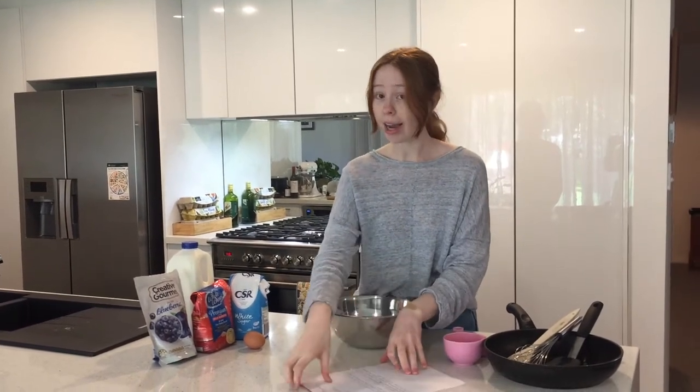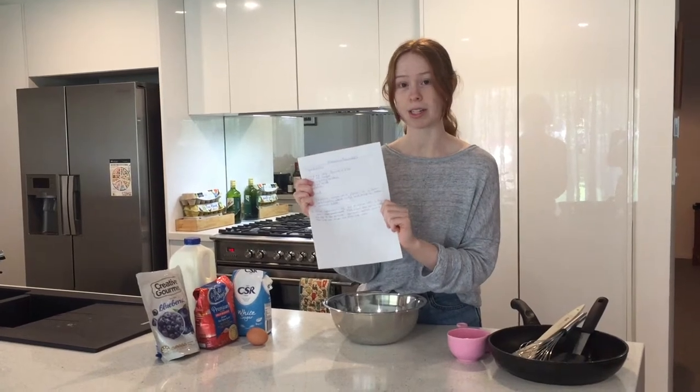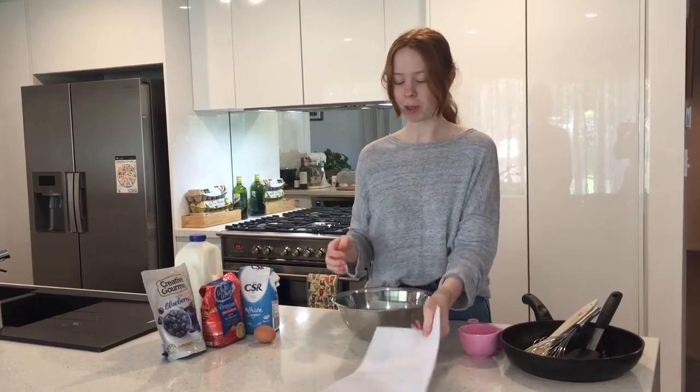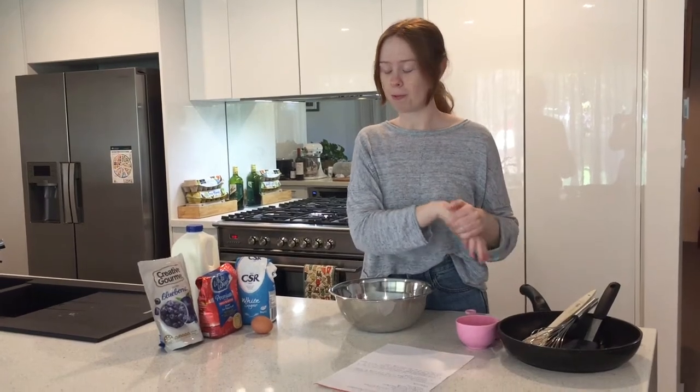So I'm going to show you what you will need to make these pancakes now. I have written down the recipe. It's really, really good to practice your handwriting and to practice following your recipe as well. So I'm going to show you the ingredients and then we'll go through the types of equipment you'll need as well.